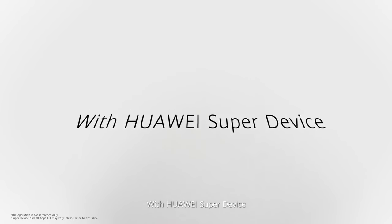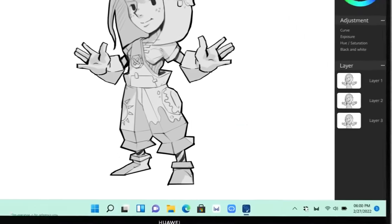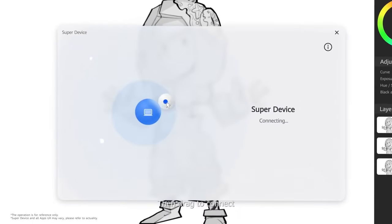With Huawei's SuperDevice, you can work seamlessly across your Huawei devices. Just open the control panel, click on the SuperDevice icon, then drag to connect.